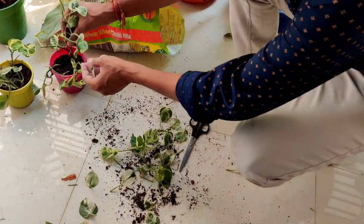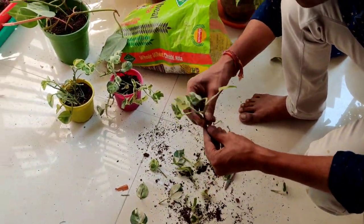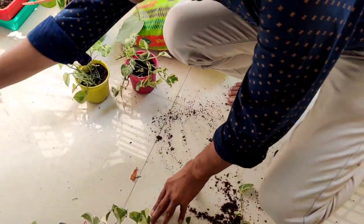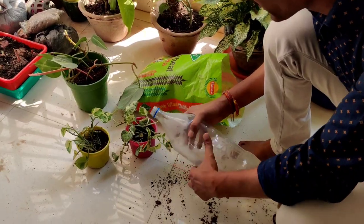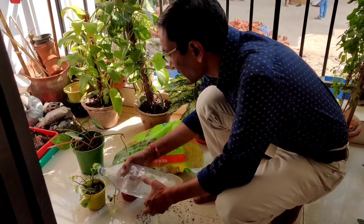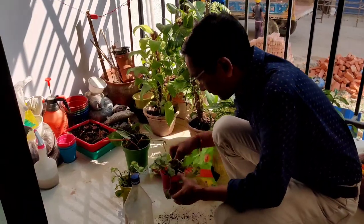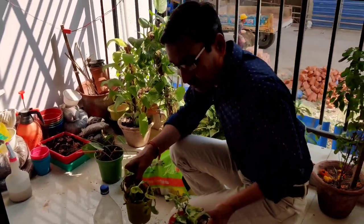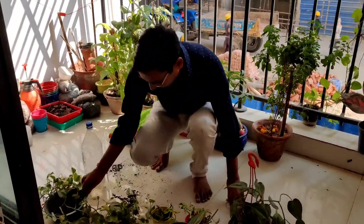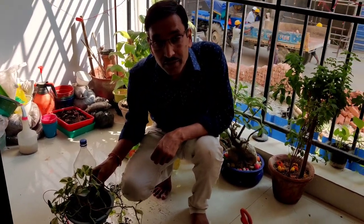Write down in the comments box below how your money plant is faring and how you are growing it. Indoor plants like this will definitely purify the air in your house, and they are also considered very auspicious for maintaining the financial well-being of your house. After planting, add water and keep the plant in place. Hope you enjoyed the video — if you liked it please give a thumbs up, and if you are new to my channel please subscribe. Thank you very much!